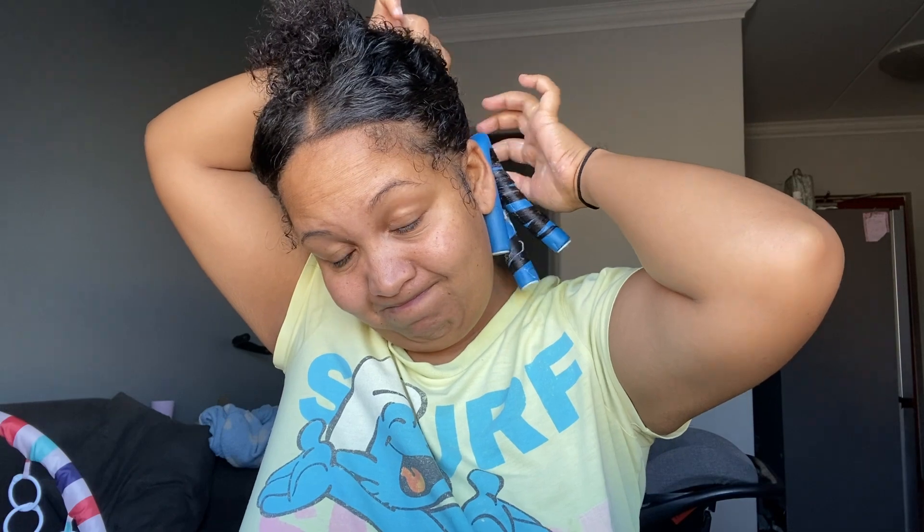Make sure your hair is nice and smooth around the flexi rods, take your time, and apply your product properly. This style takes forever to dry, so you're probably going to want to sleep with it for it to be completely dry. With this mousse, I know it's going to be dry by tonight, which is exactly when I need it.